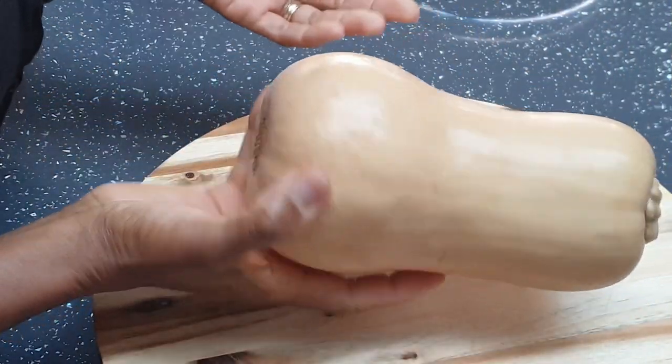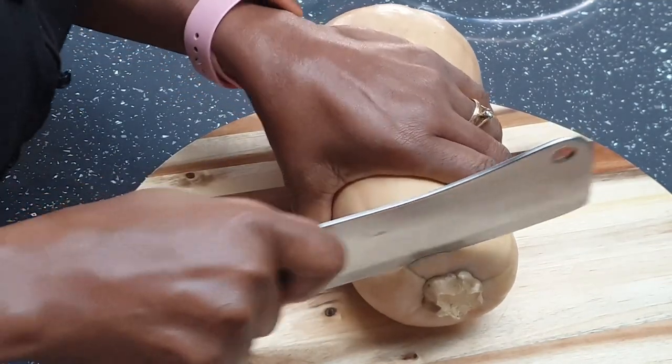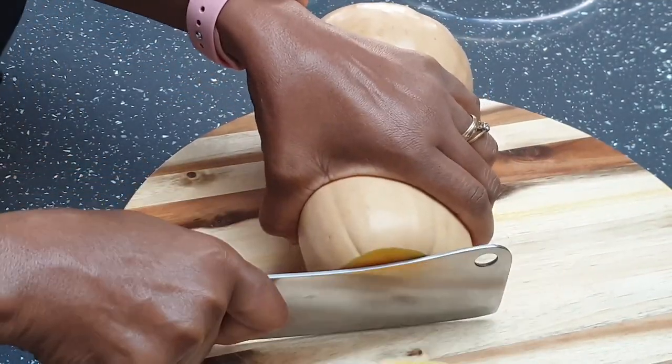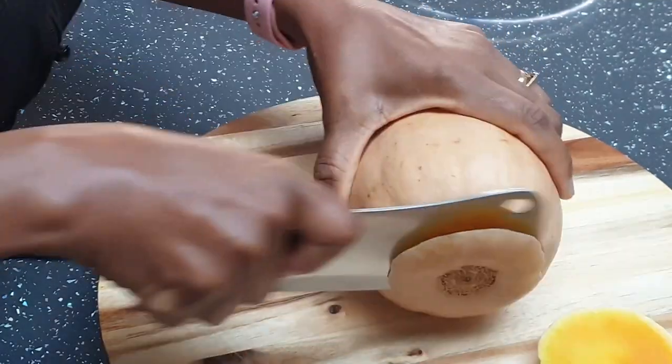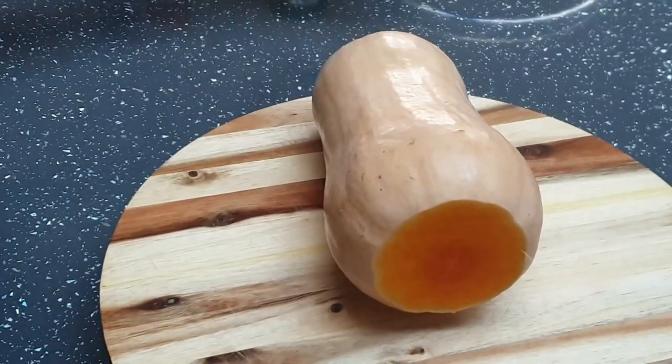Hi guys, welcome to my channel. My name is Juliet. In today's video, I'll be sharing a simple and healthy dinner recipe of roast butternut squash and grilled mackerel fillet.